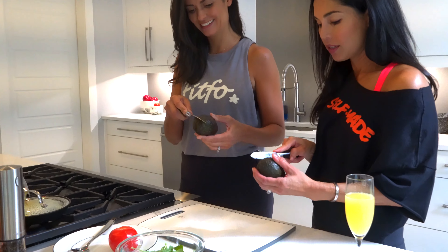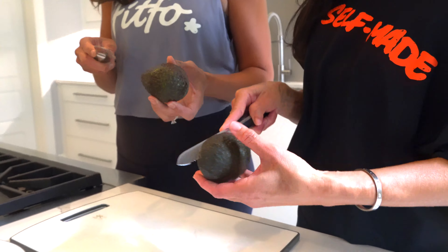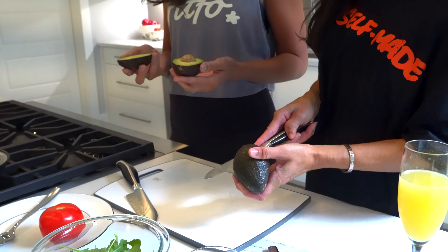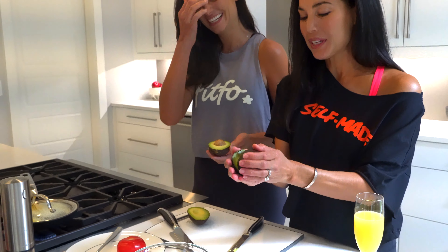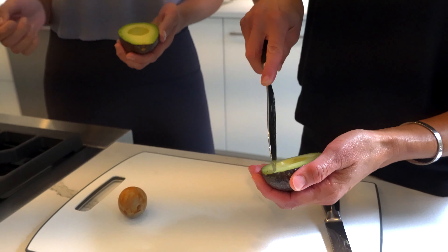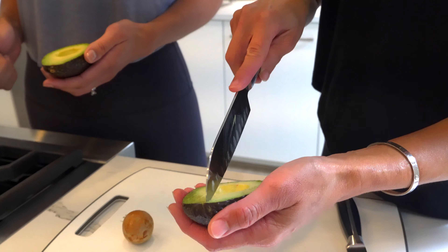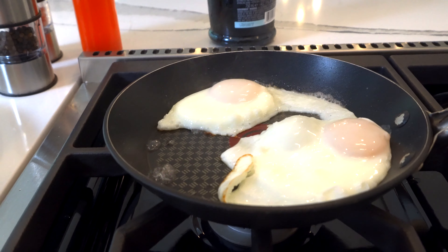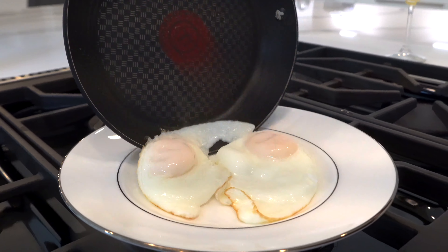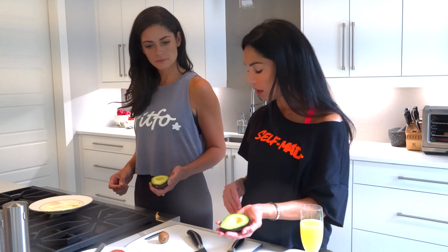Now as the eggs are cooking, we take the avocado. We're going to cut all the way around it — twist and look, look how pretty that is! Slice it. The eggs are almost ready and now they're done. Let's slide them onto a plate so they don't overcook, and then we'll use them later. Our eggs are done and our avocado is sliced.